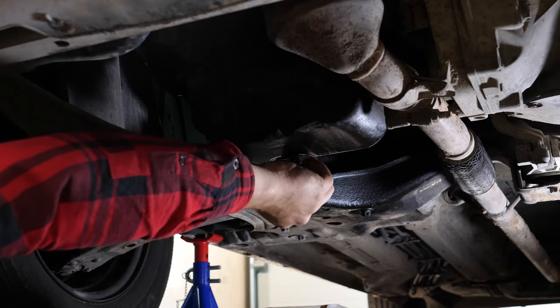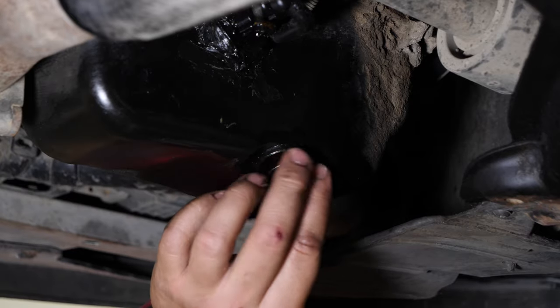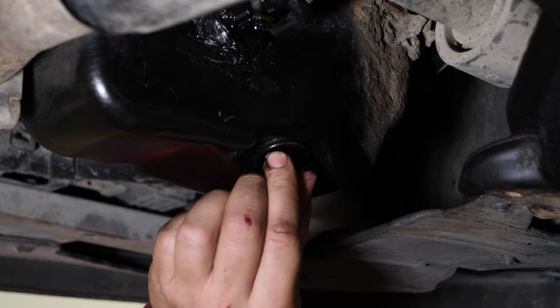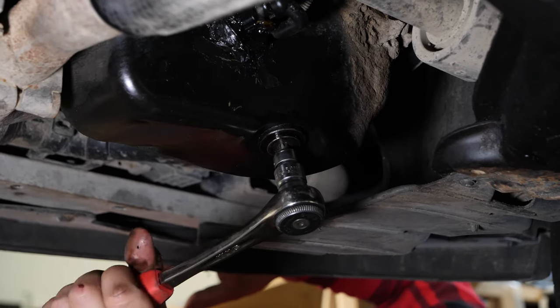Replace the drain nut seal. Make sure you oil the seal before reassembly. Put the nut back on — start the process by hand and finish tightening it in place with a socket wrench and a Torx T45 socket.